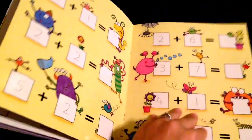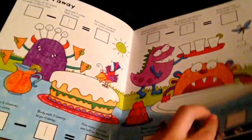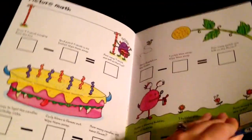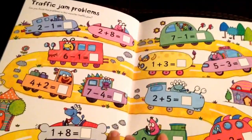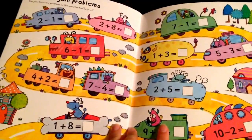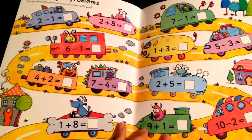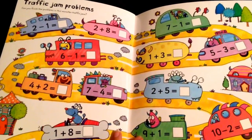This is more adding fun, and then there's actually subtraction. And this is picture math, which is pretty cool. And then we have more taking away subtraction. At the end we have a traffic jam problem. So anyway, I just wanted to share this book with you because it's really cool and great for those that are just learning how to add and subtract.